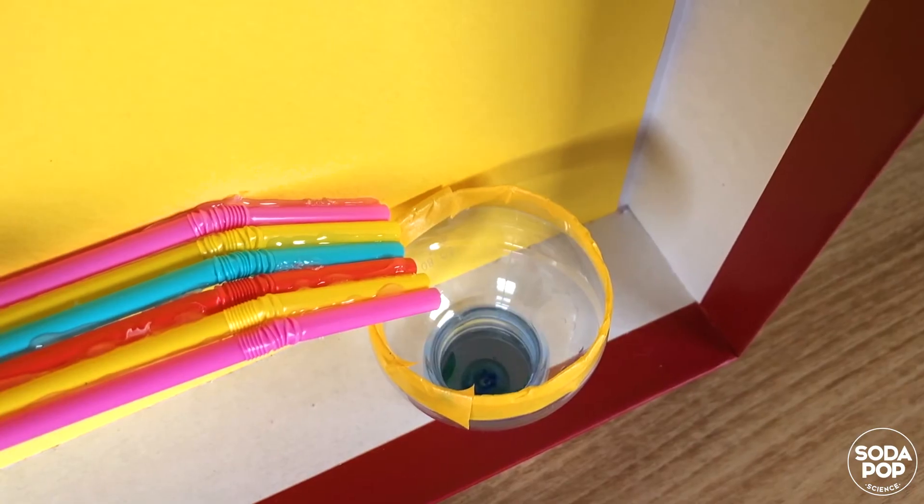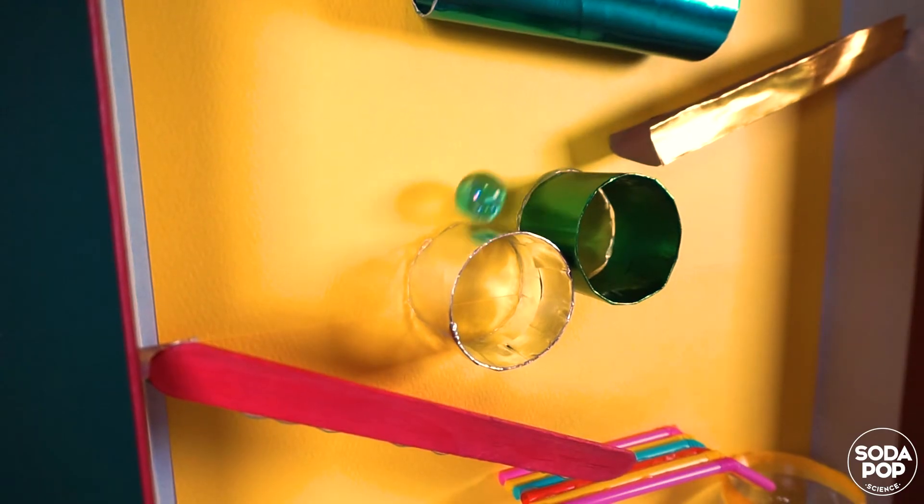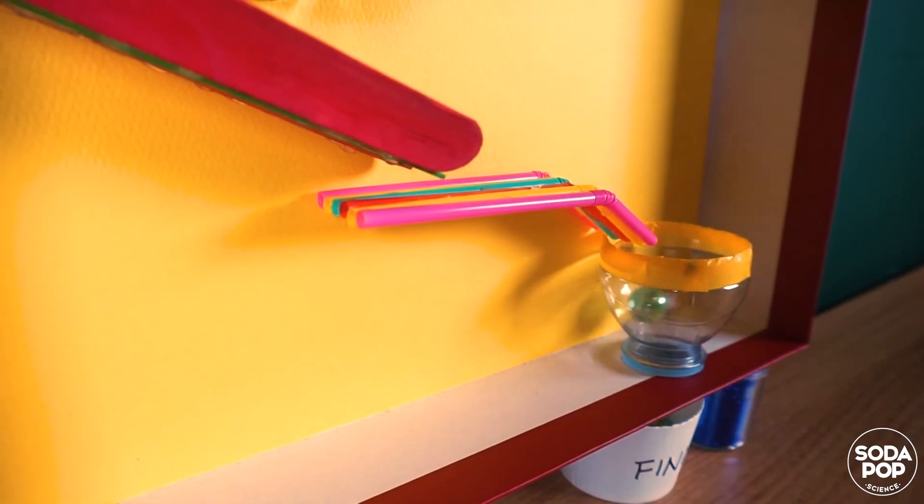This is so fun! I hope you try this at home with items readily found around you. I will tell you the science behind the marble run in the next video.